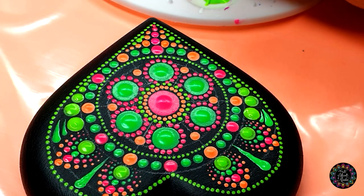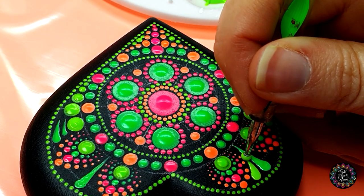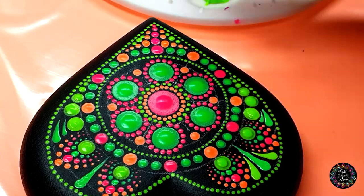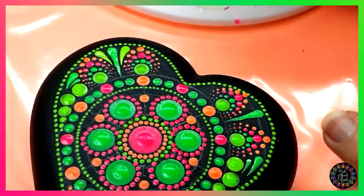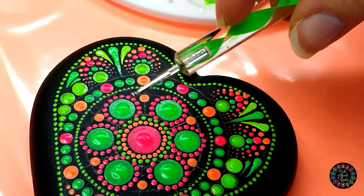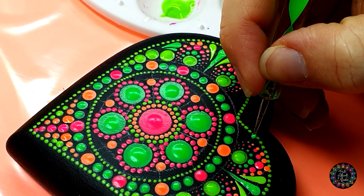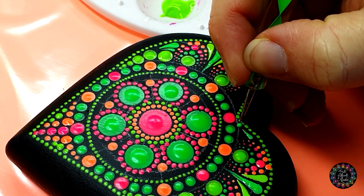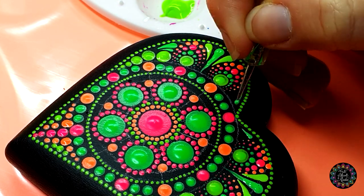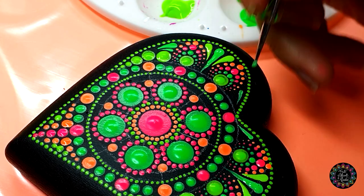Moving down to color number one, just do a single dip and in this space drag it down until it runs out of paint, then the same thing on the other side. Then you're going to flip your tool to use the all-ball side, going back to color number two, and on the outside just do a tiny swish. This one isn't reaching so I'm just double dipping and then swishing on top of that to extend my line.